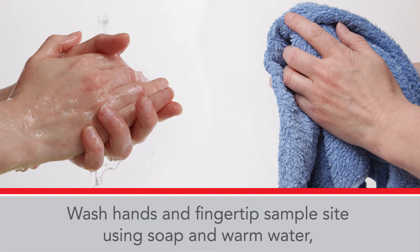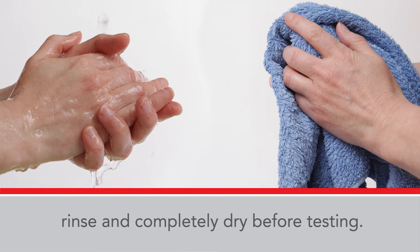Wash hands and fingertip sample site using soap and warm water. Rinse and completely dry before testing.